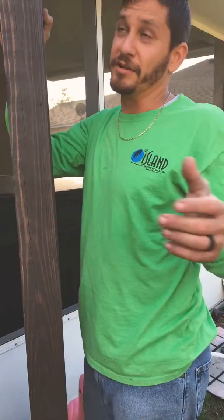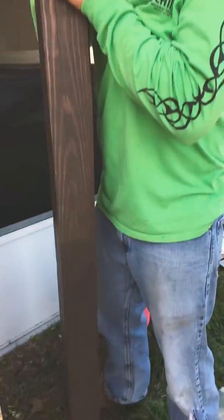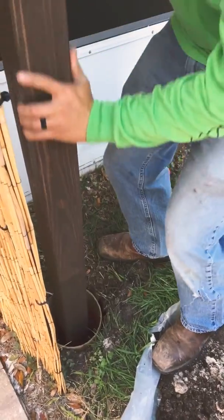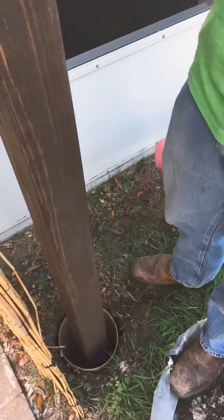If you're building construction, just measure from the top down, and that way it gives you the proper depth that you need to put in the ground. So now with that, just put the post in there. As you see, I got my lines. Perfect.